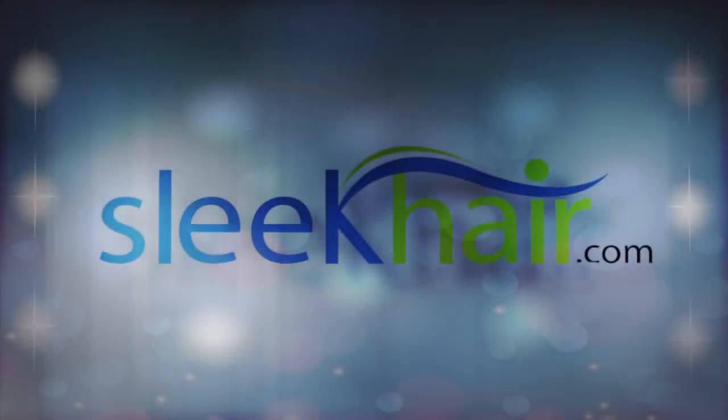I really hope you guys liked Denise's look today. Please check out the products and try them out for yourself and let us know what you think. You can find us on Facebook and on YouTube. Also, visit us at SleekHair.com for more information about all the products that you saw here today. Thanks so much — I'm Sarah and we'll see you next time!